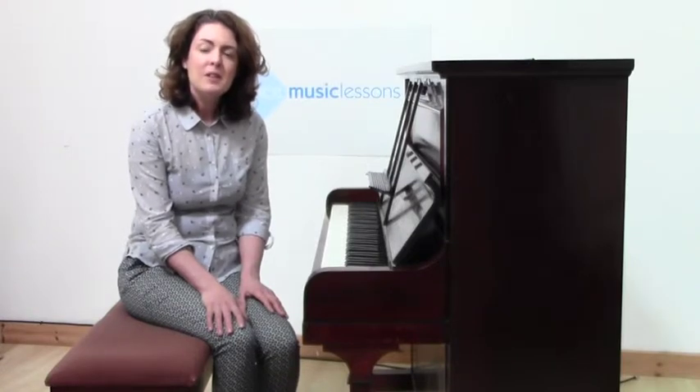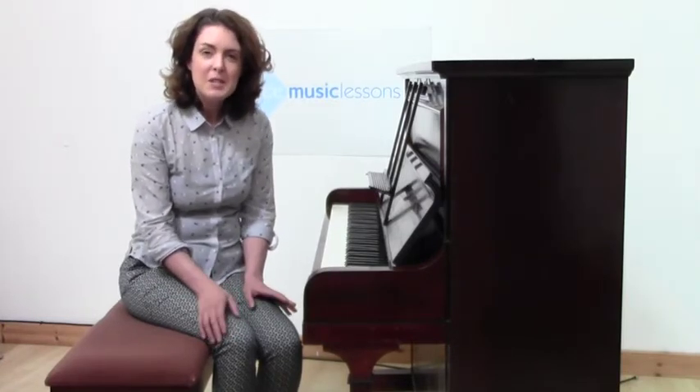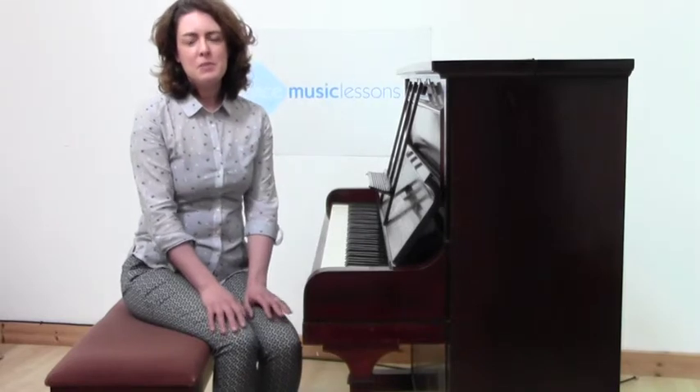If you're looking for high quality music lessons, we offer one-to-one Skype lessons for piano and other instruments at our online music school. For information, please go to our website yourspacemusiclessons.com — we hope to see you soon.